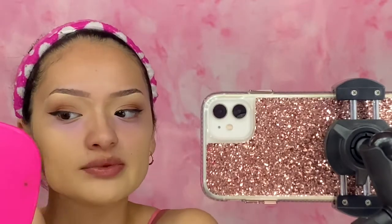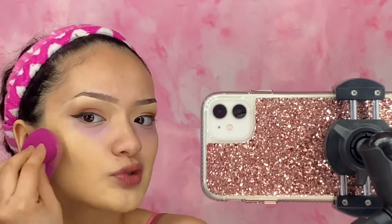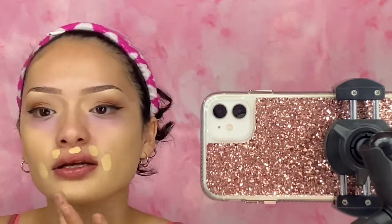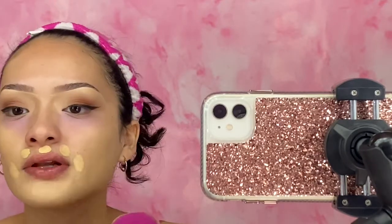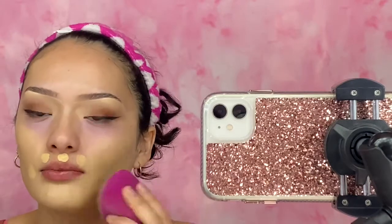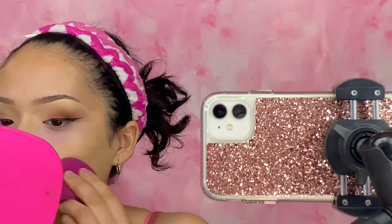I feel like it is giving me the coverage it claims — medium to full coverage. So far I'm not mad. Usually with satin finish foundations they really make me look dry. But I definitely believe it does what it claims for the medium to full coverage part. I actually really like this.